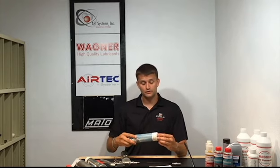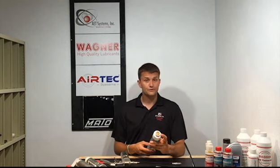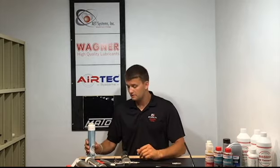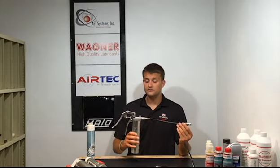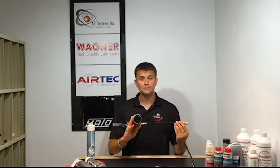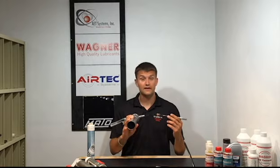Before us we have a Loop Shuttle grease gun cartridge. You can see it's threaded on one end, closed on the back end, with a plunger inside the cartridge. Here's the Airtek Loop Shuttle grease gun — it looks like a standard grease gun except there's no bottom. We have an open tube right here; there's no plunger, spring, or any of that assembly.